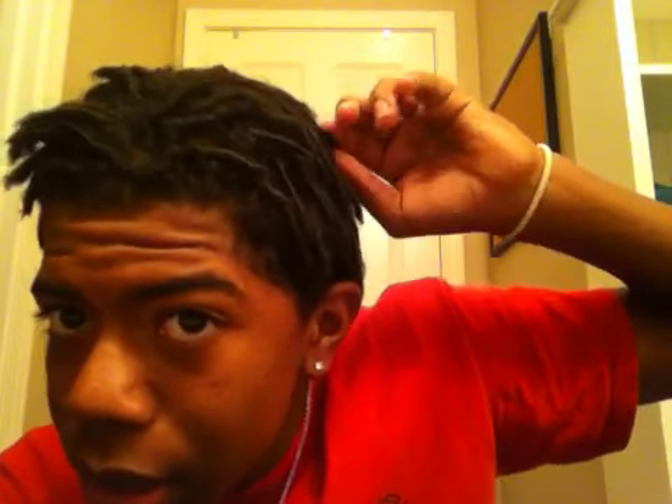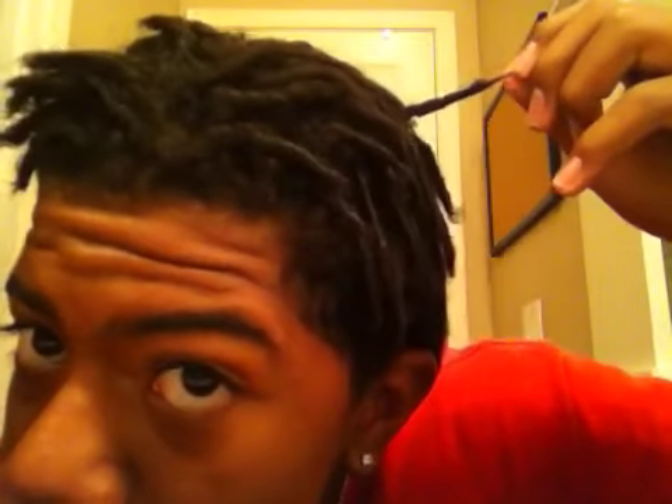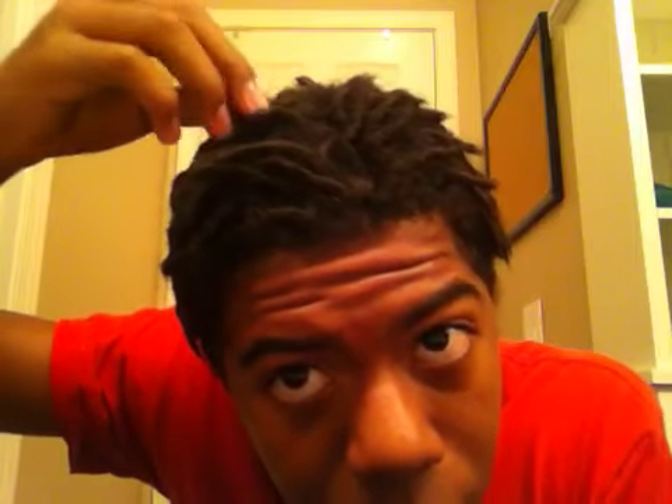Look how long these things are, man. They're going to get longer too, bruh, for real. I can't wait until I can shake them, man, for real. So right now I just got a done twist.